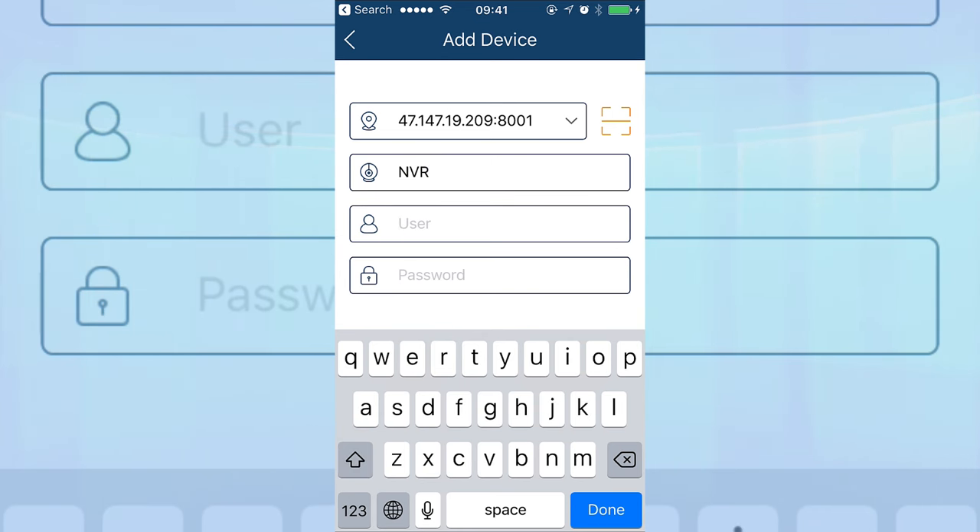Now let's access it from a different location. Let's close the browser and get our external IP address. To get your external IP address, you can go to the same website where you checked the ports — canyouseeme.org. Copy this IP address and open a new tab.